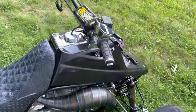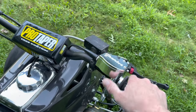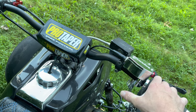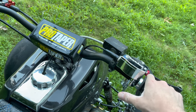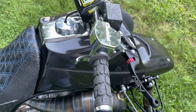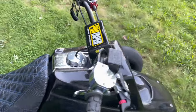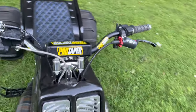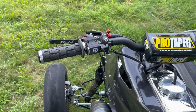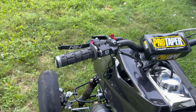ODI grips like I have on the other bike. We have the new style Chariot thumb throttle housing — it does still have a little bit of play, but it's a lot better than the other one. We got the ASV C6 levers, which are awesome levers. Pro taper bars. We got the pro armor tether on there, which works good.